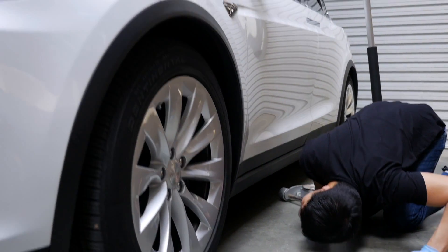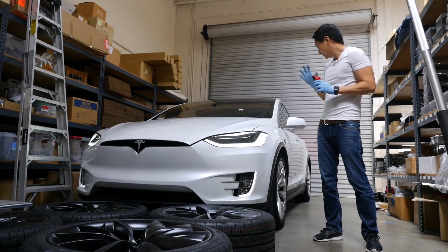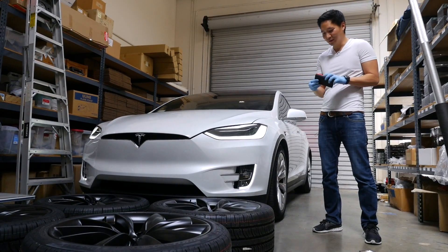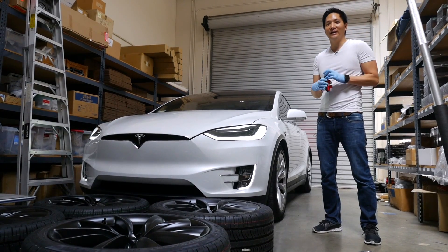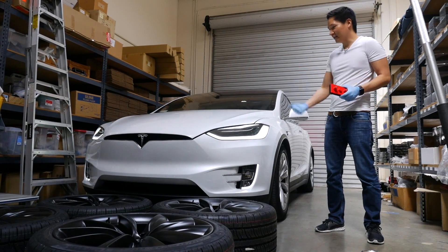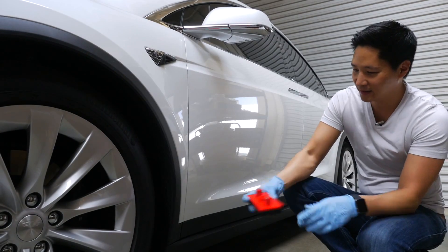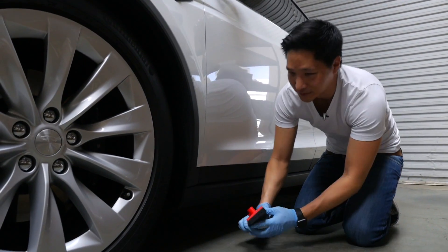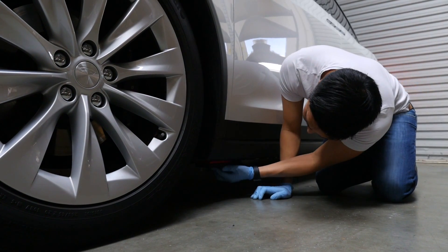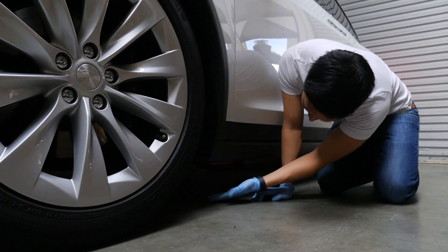As we were about to lift the car up, we found out there was no jack point like on a standard vehicle. After some research online, I found that you need a special tool — the one I'm holding here — to be able to jack the car up without damaging the frame. This tool fits perfectly into three holes on the underside, sitting flush against the frame of the vehicle, and then you simply jack it up from the bottom.